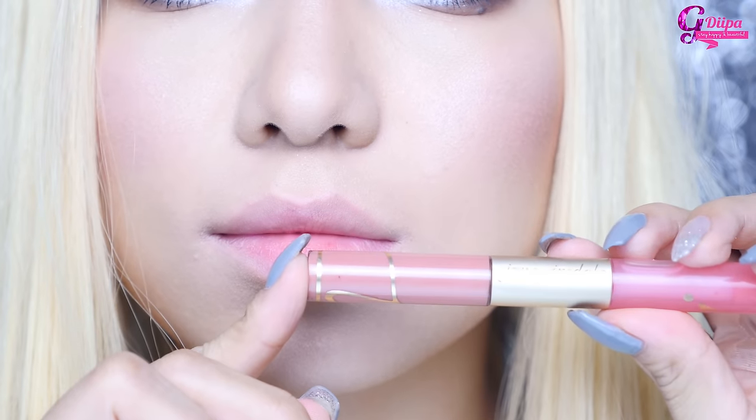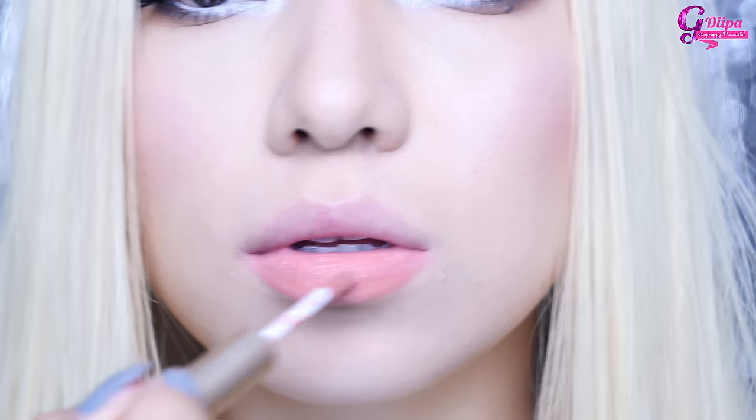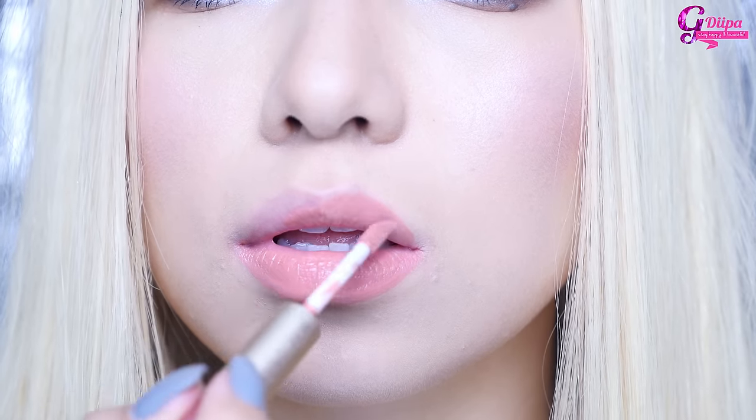Moving on to the lips, I'm using Jouer Doll's liquid lipstick in the shade Craving. I'm also going to apply lip gloss on top.